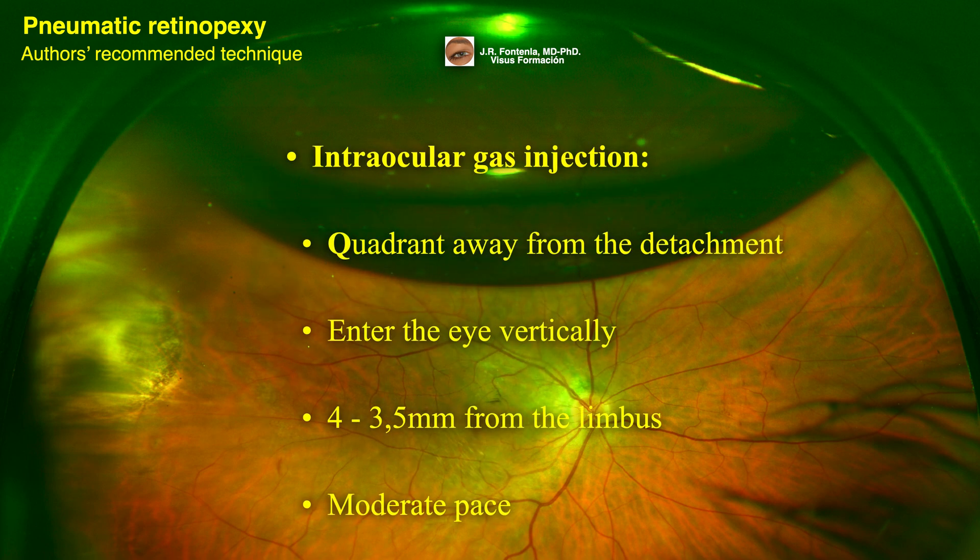For intraocular gas injection, choose an entry site in a quadrant away from the detachment. Enter the eye vertically, 3.5 to 4 mm from the limbus depending on the lens status, and inject the gas at a moderate pace.